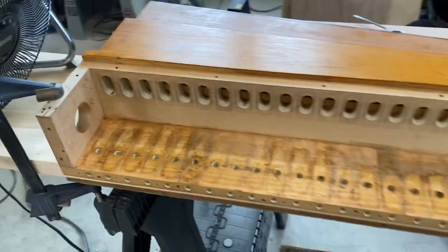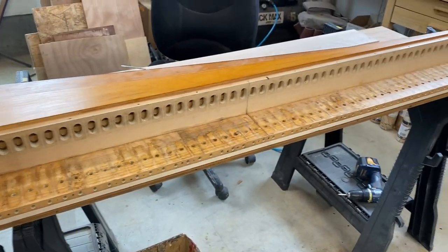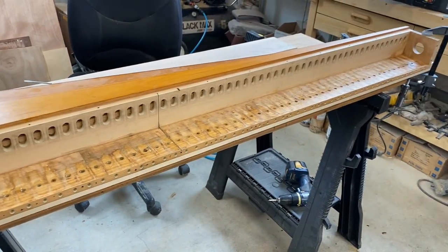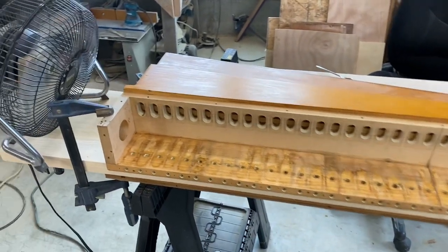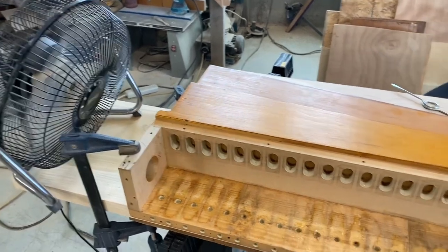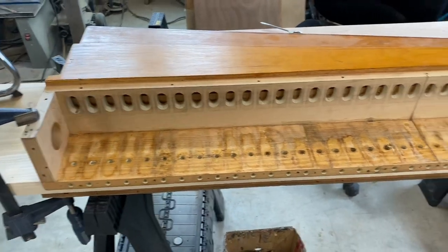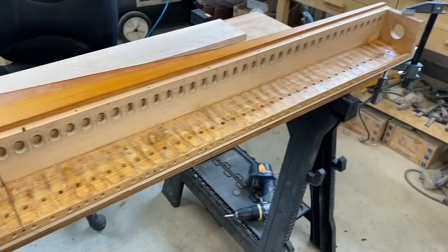I'm a firm believer in using just the amount of water necessary to get the job done and not too much. When I'm done, I want to get rid of any remaining moisture as quickly as possible. You can see I've got a fan on here just to dry up any little bit of moisture that might have penetrated the deck board.